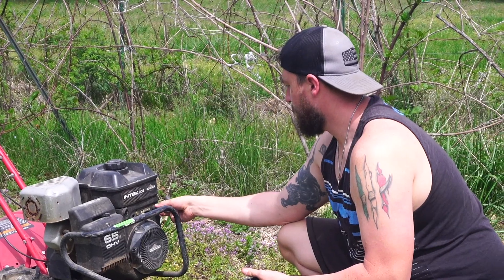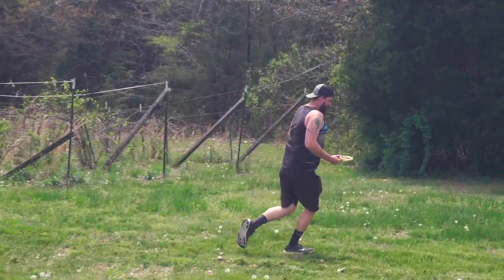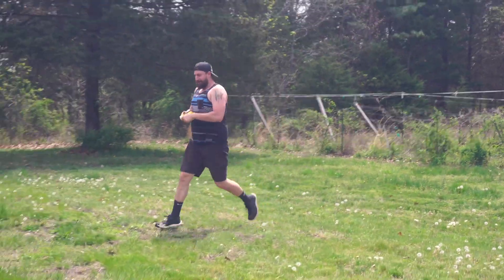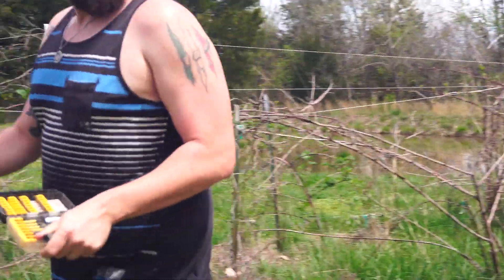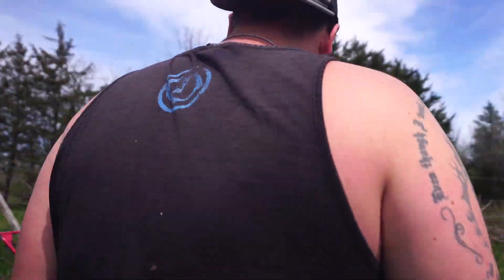This wasp made an enemy today, and I will end you. You won't leave me alone! Is it still following me? It literally landed on my arm. Oh my gosh.